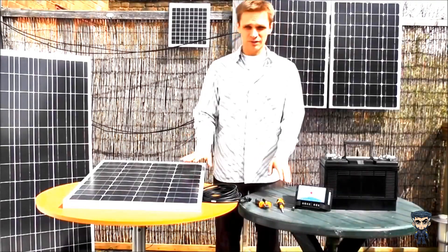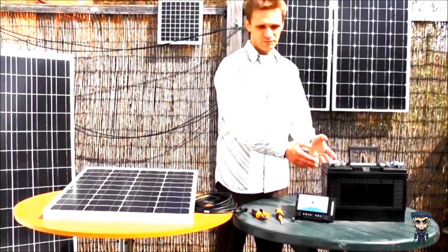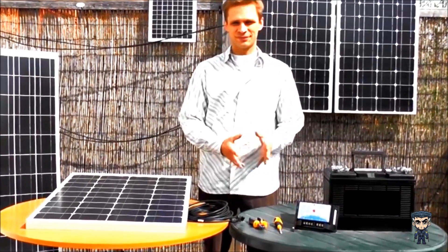All you need is the charge controller, the panel, wire cutters, your screwdriver, and your battery. Here's how we go about it.